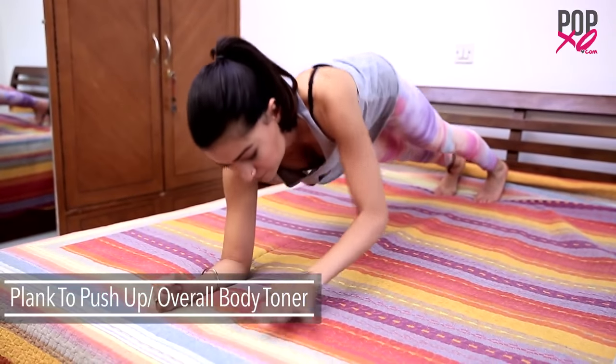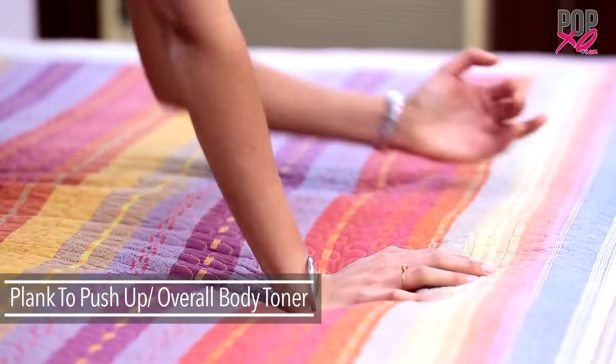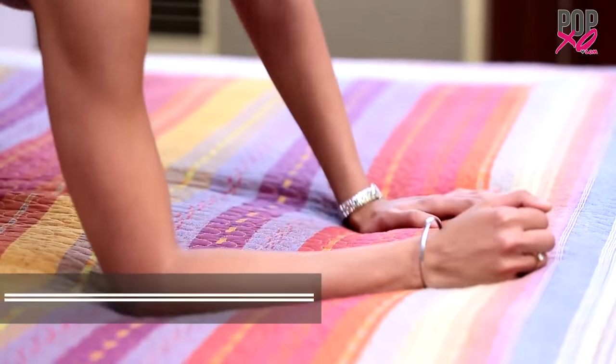Now that your body is completely stretched out, we're going to start with the workout. The plank to push-up variation is a very effective core exercise that helps sculpt your midsection and gives you the summer body you've been wanting.